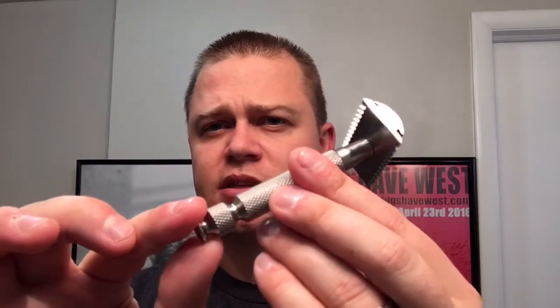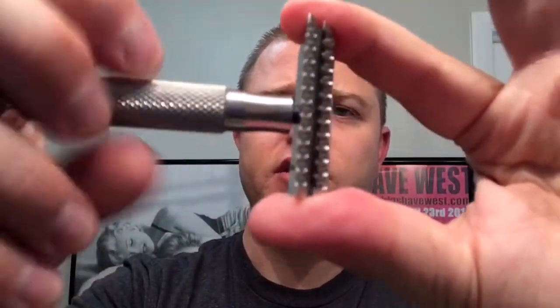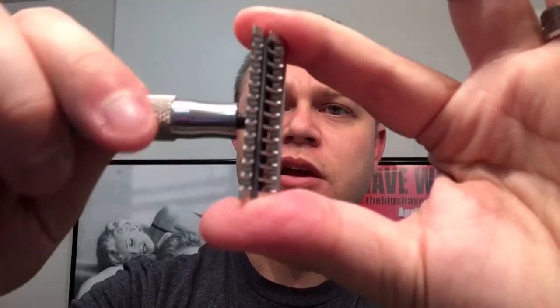This will run you right now on the website at $175, so it's definitely on the top end of razors. It is a lifetime razor, no question about it — very highly machined and precision. Really nice knurling on the razor. Very smooth, fluid handle with the threading on it. It's perfect.